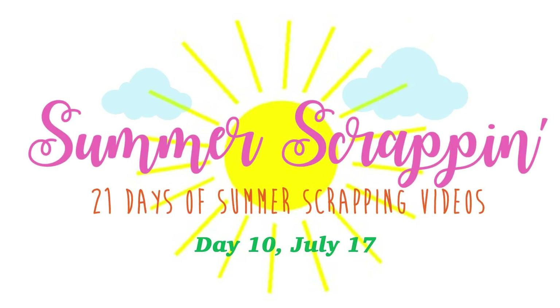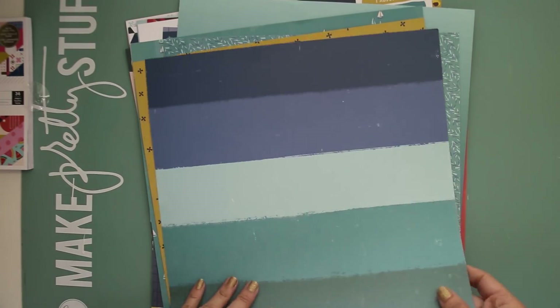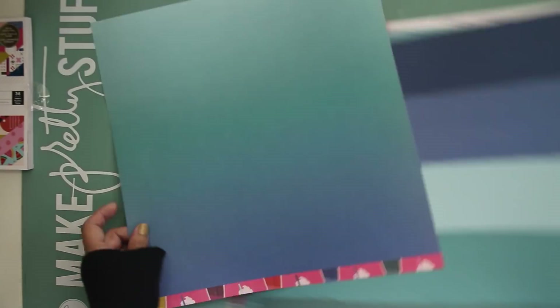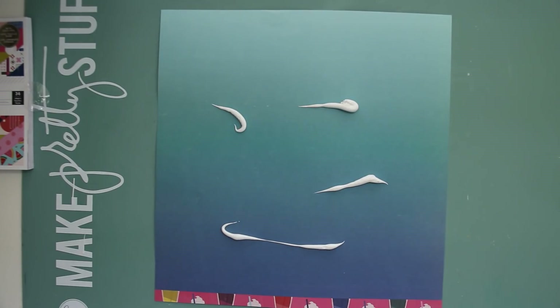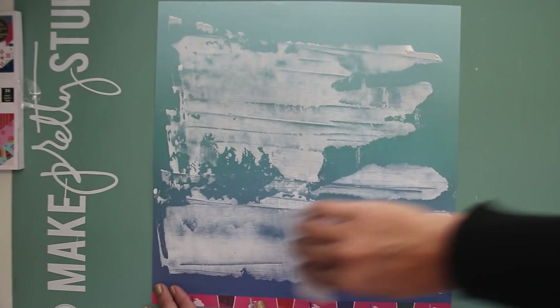Hi everyone, Heather Leopards here, and I am so excited to be a part of this Summer Scrap-In Process video series hosted by my longtime friend Audrey Yeager. Today I'm going to be walking you through how I created this 'Pure Delight' scrapbooking layout. I started out by picking a background color — it was hard to choose, but I ended up going with this ombre bluish one because I was going to do a photo of my daughter at the beach.